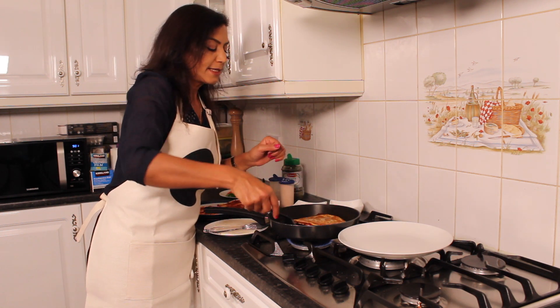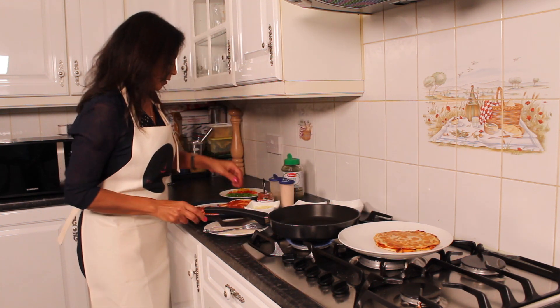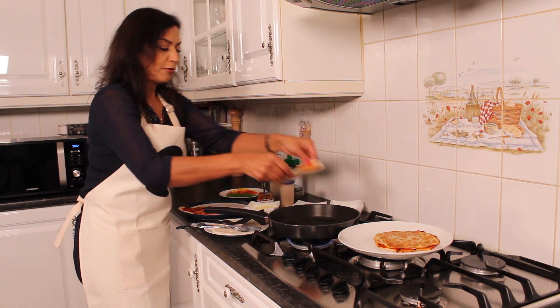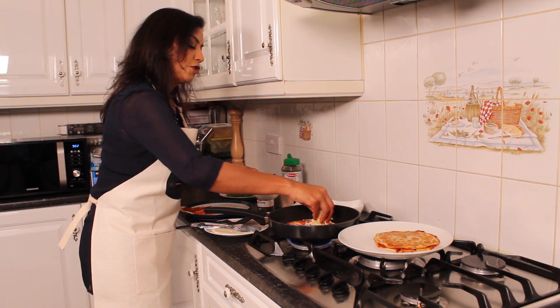The quesadilla is now ready — that looks very nice. I'll put the next one in. Same again, brush a bit of vegetable or olive oil, put the base on, and add some cheese.